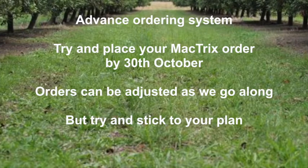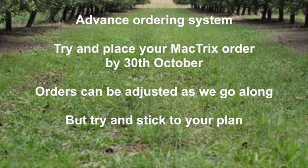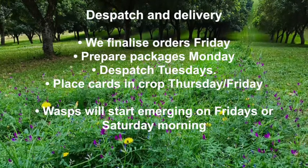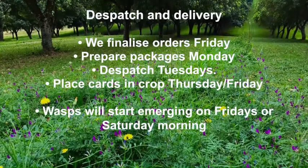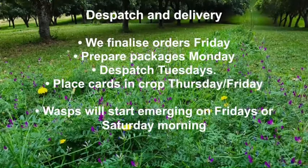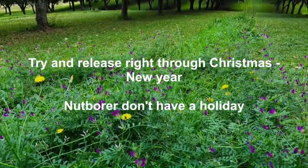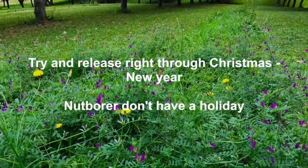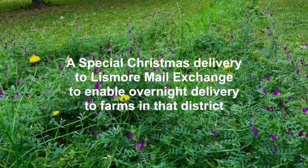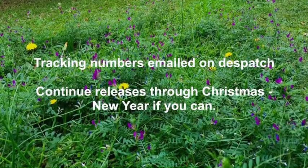If you need to cancel your order through the season — for instance, you've been wiped out by hail — this can be done, but we do encourage growers to stick to their plan as much as possible. We try to finalize orders for the following week on a Friday, prepare packages on Mondays, and dispatch via Australia Post Express Post on Tuesdays. The Christmas–New Year week is a challenging one, but we encourage growers to release right through this period as the moths don't have a holiday — it's peak time for nut borer. Most years we do a special trip to the Lismore Mail Exchange at Christmas to enable overnight deliveries. Most communications with growers are via email and we email Australia Post tracking numbers on dispatch.